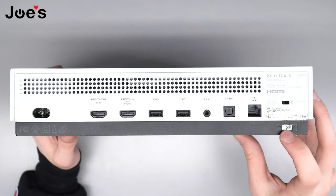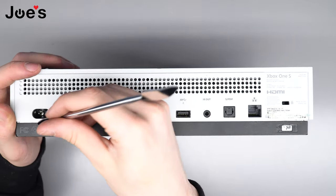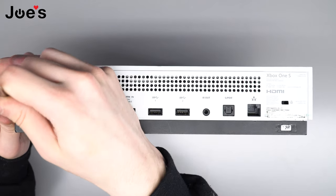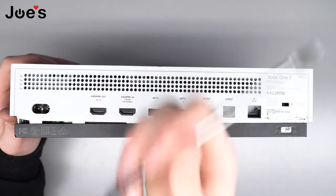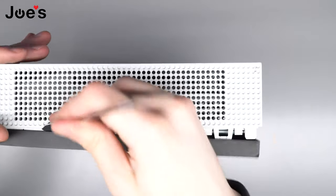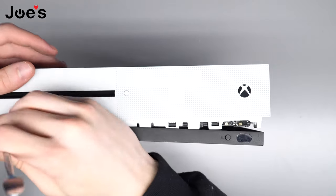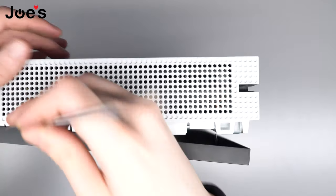The worst part about this entire repair is this guy right here — the bottom panel. Once you can get this off without breaking it, you're a master. We're going to take our pry tool and put it in this corner right here, underneath the black panel like that, and we're just going to pry forward. We'll go along the whole side doing that.